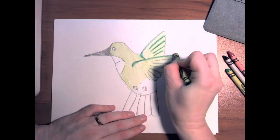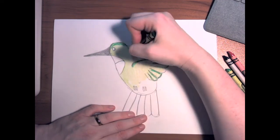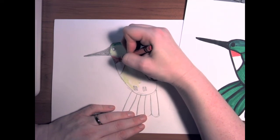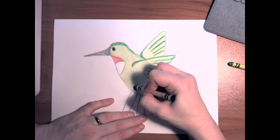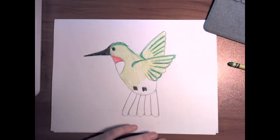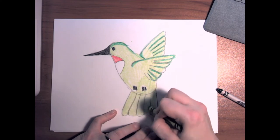Same thing for underneath. They have a little dark spot on top of their heads. Then, looking again, the red on their throat, and their veins, their eyes, and their toes are all black. I can finish up down here and add those little details.